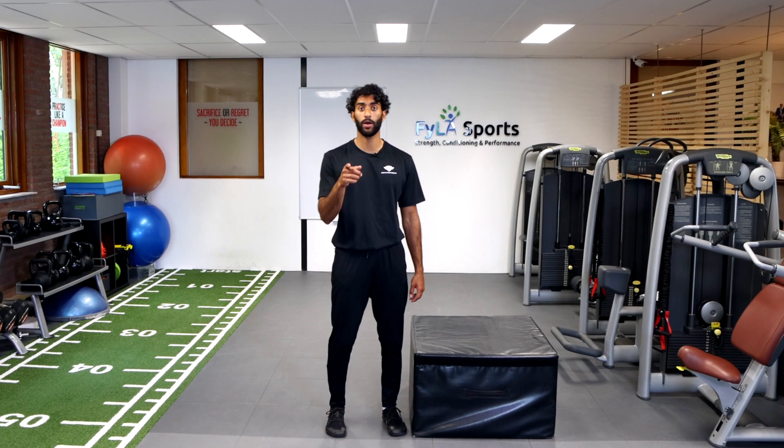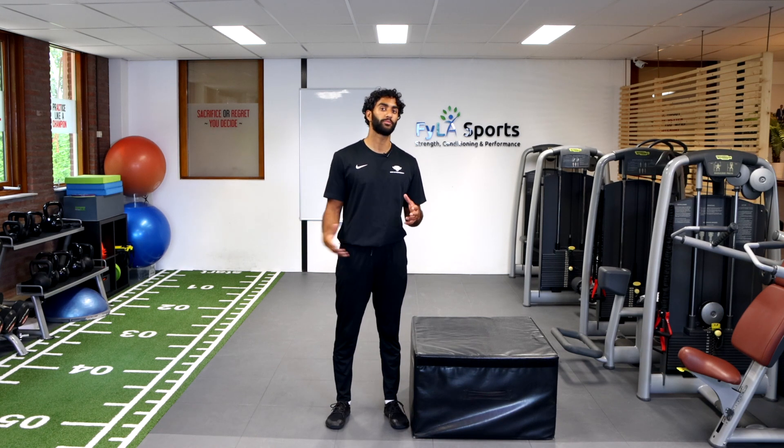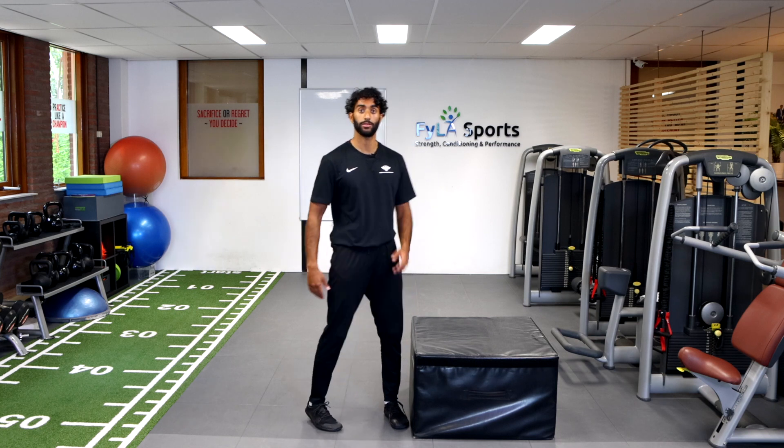For today's exercise we're going to do box jumps. We're going to take some of that strength that we've been working on and transform it into some power, working on some plyometrics of the lower extremities.